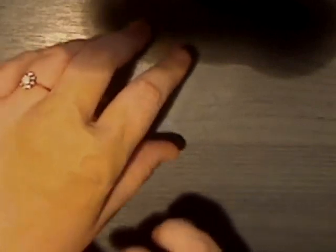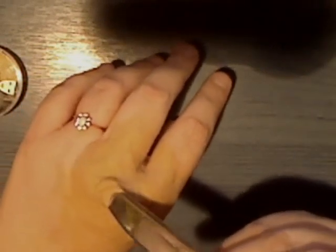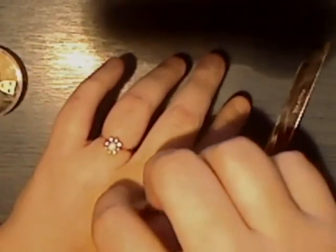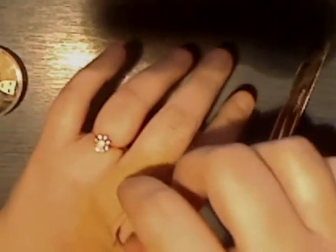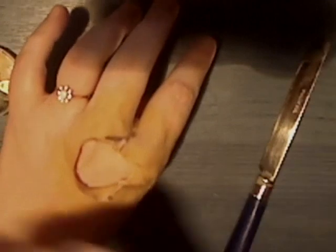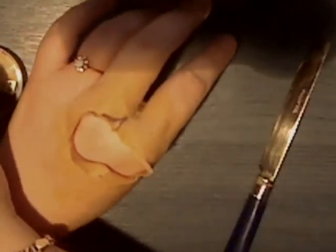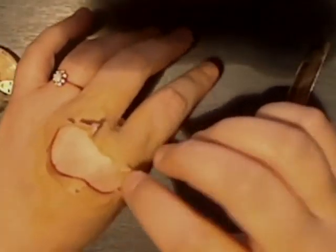Don't worry if it's uneven on top because most of that's going to be taken away anyway. Take a blunt knife — obviously you don't want a sharp one — and make a little dip in there, then slowly and carefully just peel some of it away to expose the knuckles. You want it to look quite raggedy because it's going to be quite a nasty injury.